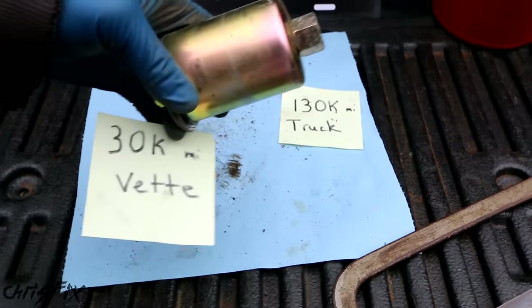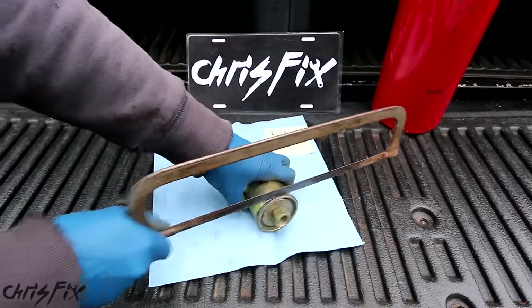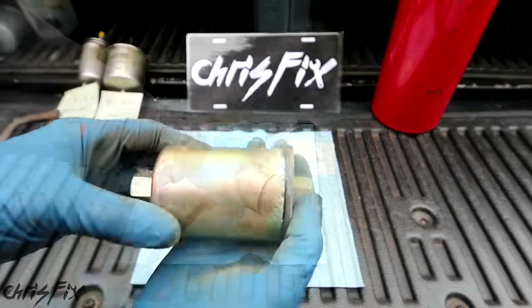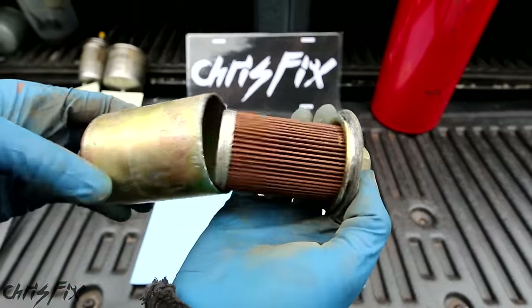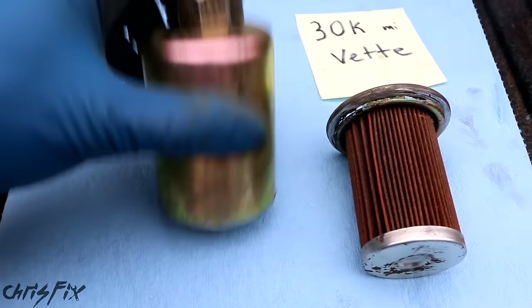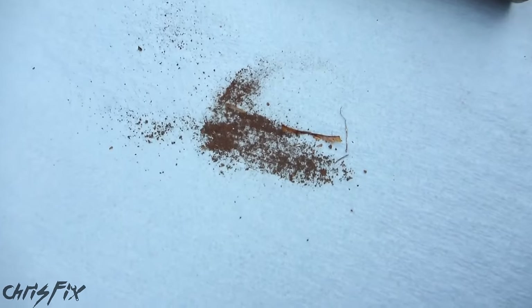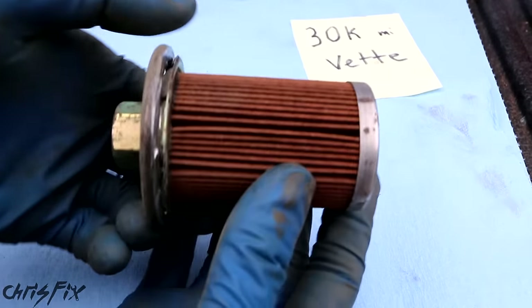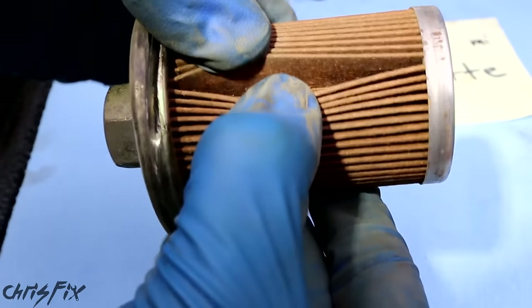Let's check out the 30,000 mile fuel filter from the Corvette. Now that's more like it — finally a filter that's not black. We do have some rust that got caught by the filter, which is shocking because this filter only has 30,000 miles on it. But the filter itself looks really good — there's no visible debris between the pleats.